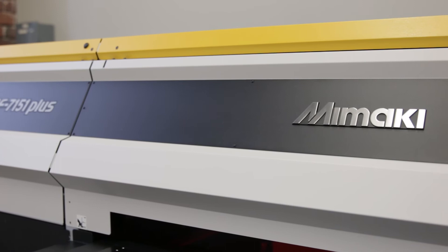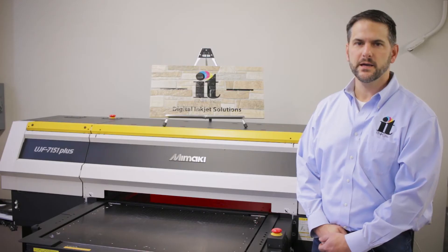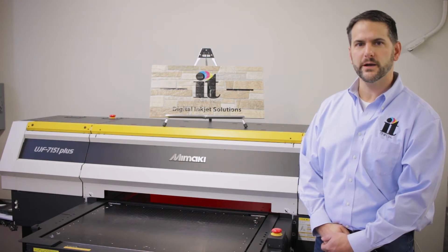The printable area for this flatbed printer is 28 by 20 inches and can print on items up to 6 inches thick. That's perfect for OEM product decoration, awards and recognition, promotional products, as well as other industrial items.